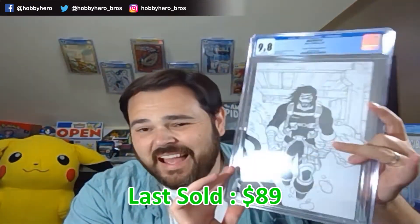Everything in this submission was done with the pre-screen at 9.8, so there will only be 9.8s and rejects. They're not in order — that's kind of surprising. Next one up, we've got the Grandpa Virgin sketch variant. I'll be honest, I don't remember all the distributions, whether they were one in 100s, one in 50s, one in 25s. There were a lot of covers for this book.